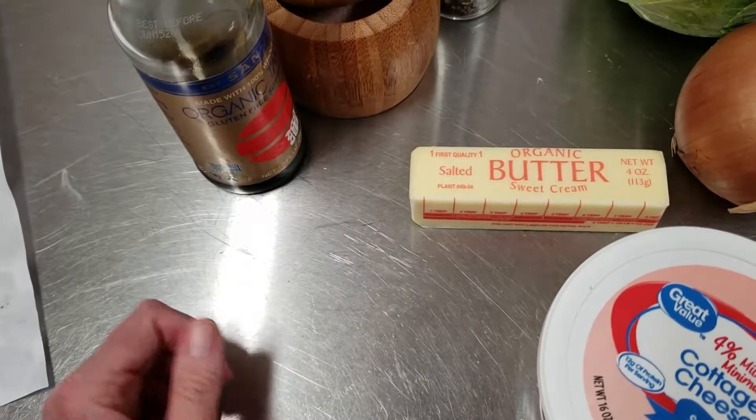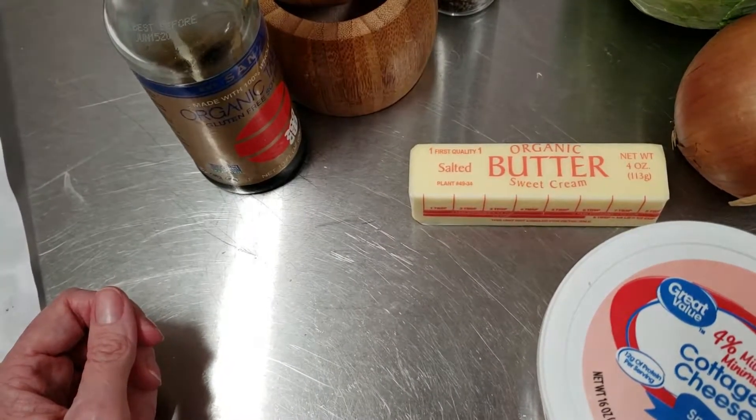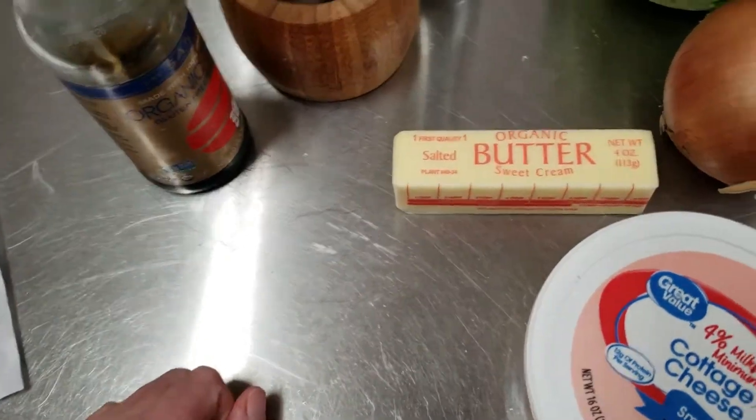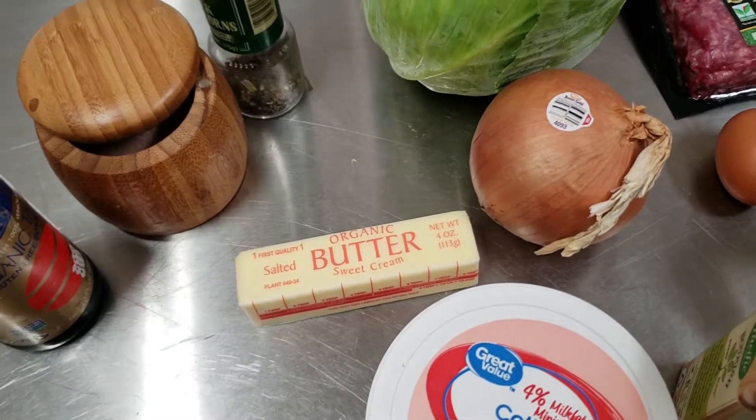After cooking in the oven, you're going to use some of the liquid from the casserole along with some cream, soy sauce or tamari, salt and pepper to make a gravy. You want to preheat your oven to 350 degrees Fahrenheit, or 175 degrees Celsius.